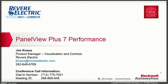Welcome to the PanelView Plus 7 technical update webinar. My name is Joe Naus and I'll be your host for today's presentation.